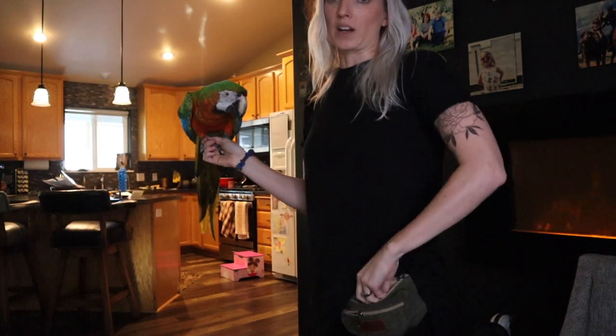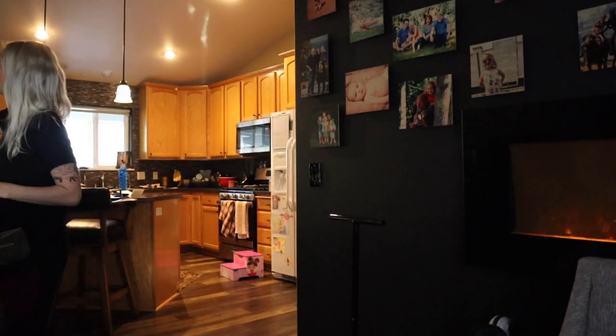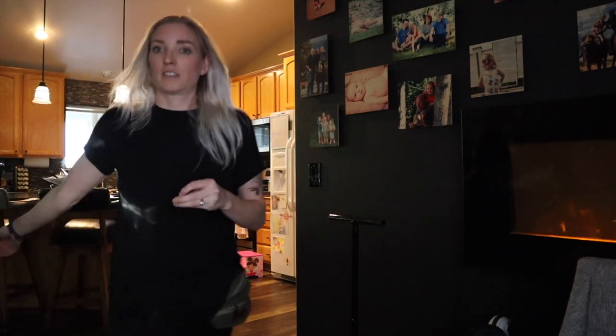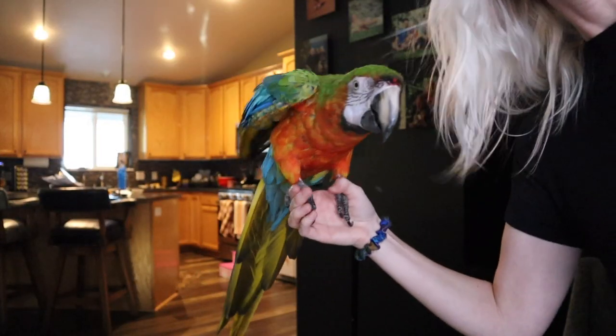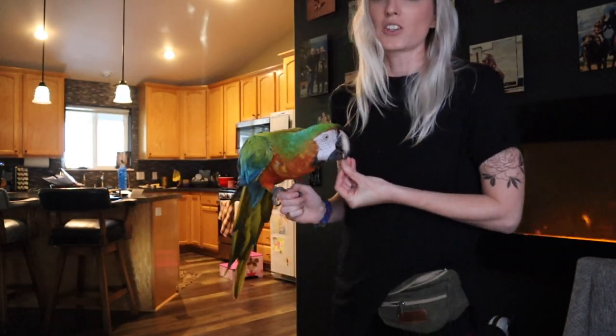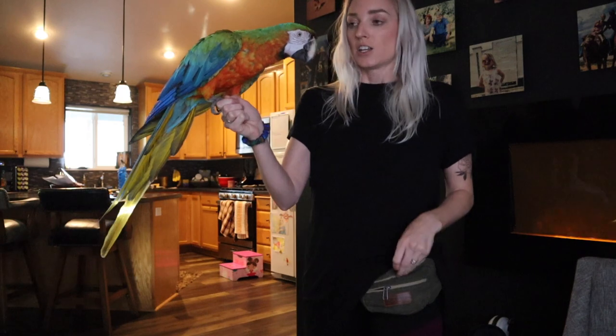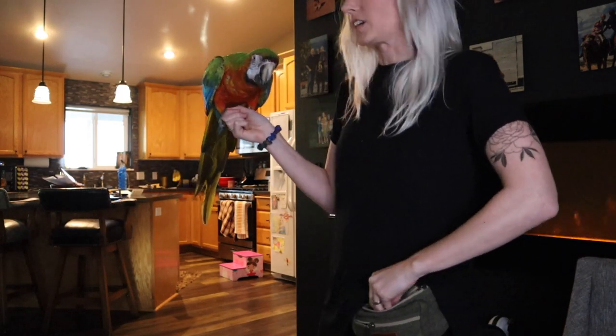I'm going to show you what I feel like it should look like to catch a bird. This goes back to catching the bird with your hand — not catching the bird on your arm where it can slip and fall off and not feel secure — but actually catching your bird with your hand, making your hand the most convenient point for your bird to land.